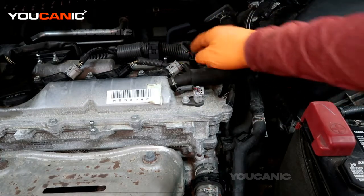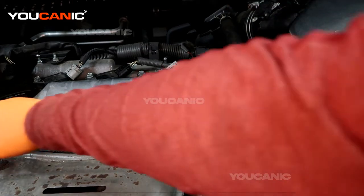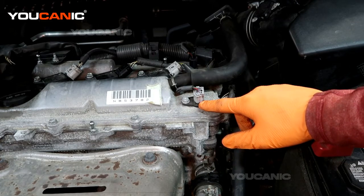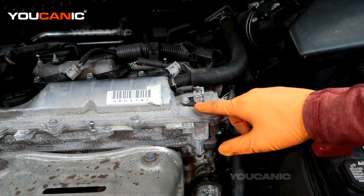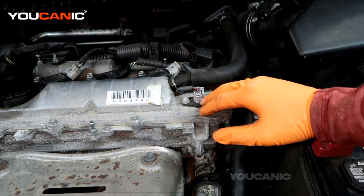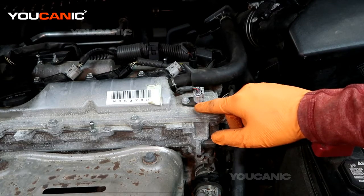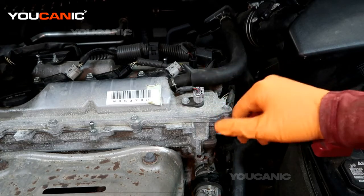So we've got position sensor A and position sensor B. The code is telling us something may be wrong with the cam, or we may just have a bad sensor. A good place to start is to simply replace the sensor and see what happens. You'll replace the sensor, clear the code, drive for a few days, and see if the code comes back. Sensors can go bad, but there could also be other issues requiring further diagnostics.